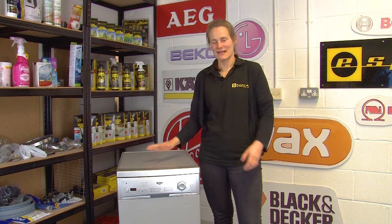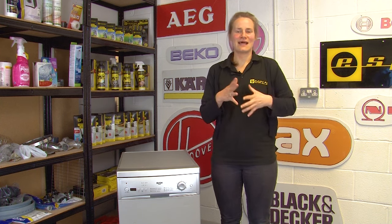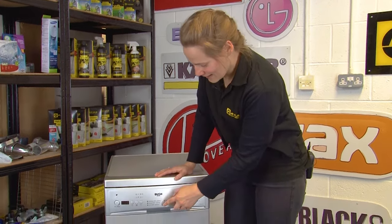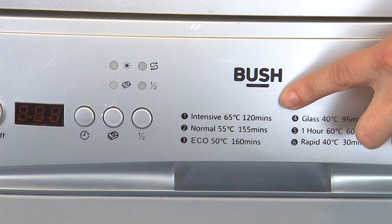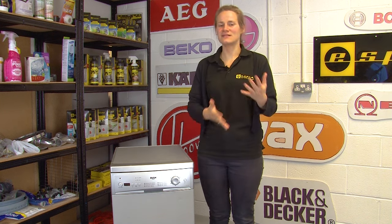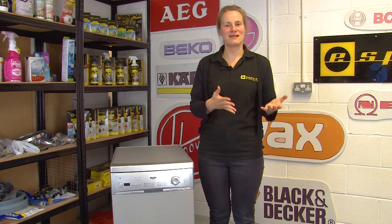If your dishwasher itself isn't clean, it's impossible for it to sanitize your dishes effectively — for a more thorough clean, see our other video for how to deep clean and remove odors from your dishwasher. It's worth getting to know the cycles for your specific model, as you'll likely find some energy efficient options. For example, this machine has a dedicated eco setting that washes for longer but at a lower temperature, using less energy, and an intensive cycle for heavily soiled dishes so you don't need to run a second cycle. More modern machines may also have an auto wash function that adjusts the cycle depending on what's in the machine and how soiled the dishes are.